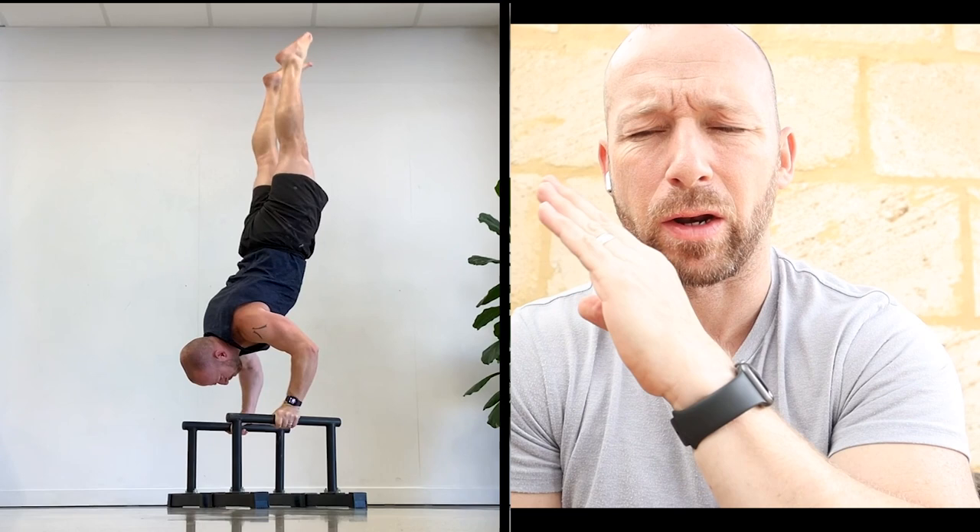My focus — what I'm trying to improve — is that top section. When I get very near the top, that's when I start to lose it and my legs start to come apart a little bit. I'm trying to squeeze the legs together, point the toes, and keep everything tight to go back up. Sometimes I can get it perfectly. Yesterday they were still just opening a little bit.